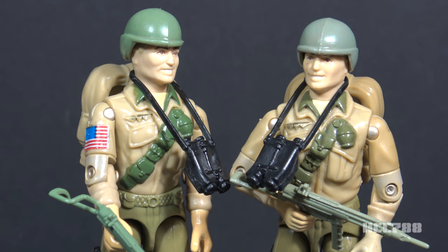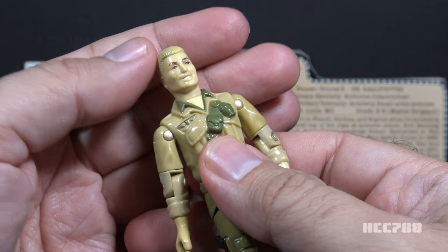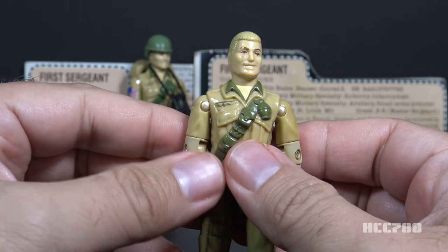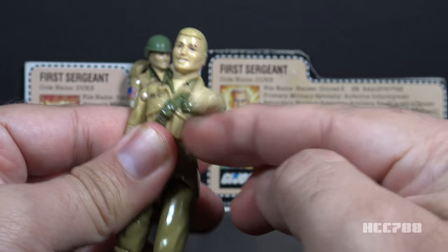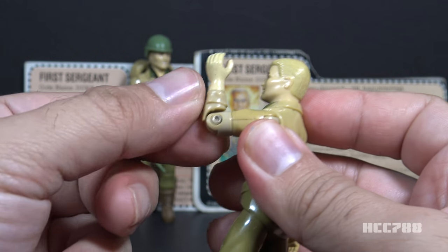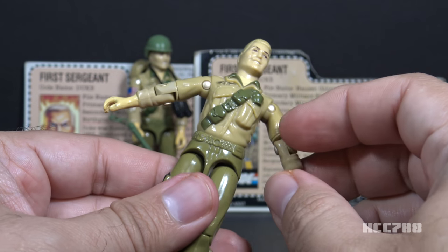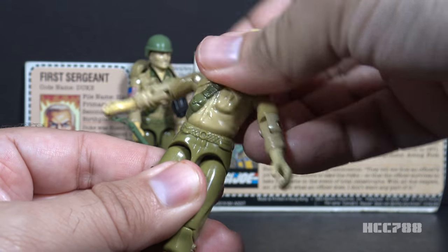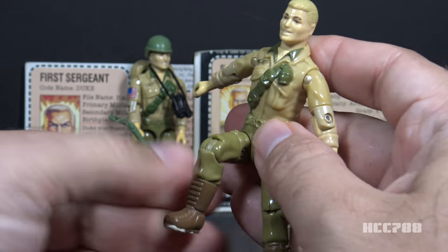Let's take a look at Duke's articulation. He had the articulation standard for G.I. Joe figures in 1983 — he could turn his head left to right but not look up and down, as the ball joint neck was not introduced until 1985. He could swing his arm up at the shoulder and swivel all the way around, with a hinge at the elbow allowing about 90 degrees of bend. He had a swivel at the bicep. This was an O-ring figure, meaning held together with a rubber O-ring inside, which allowed torso movement. His legs could move apart, bend at the hip about 90 degrees, and bend at the knee about 90 degrees.